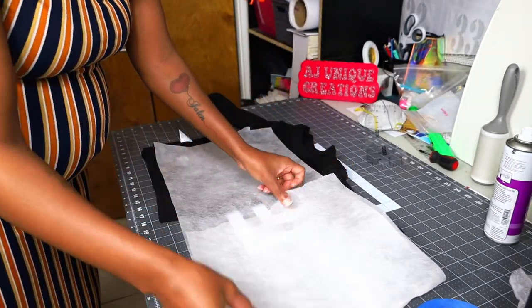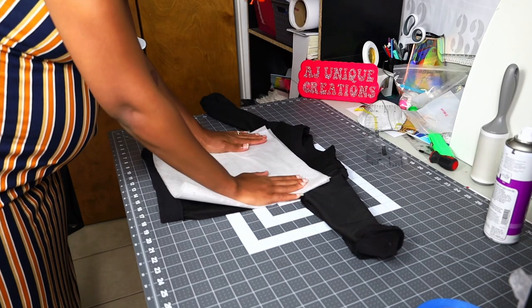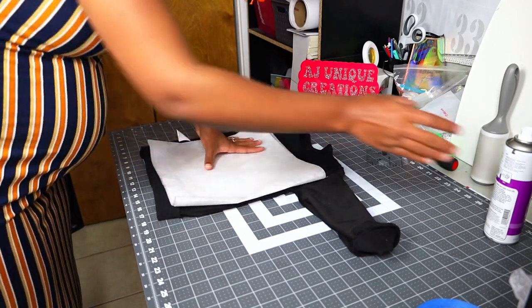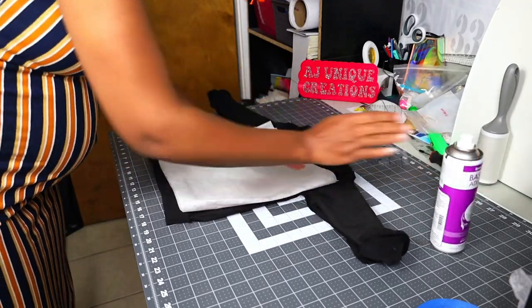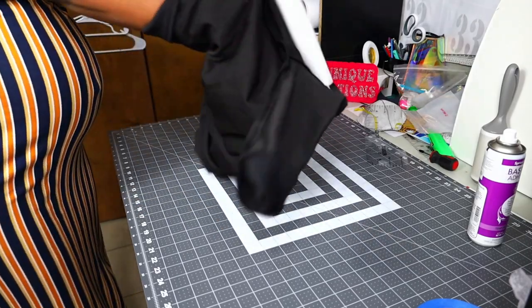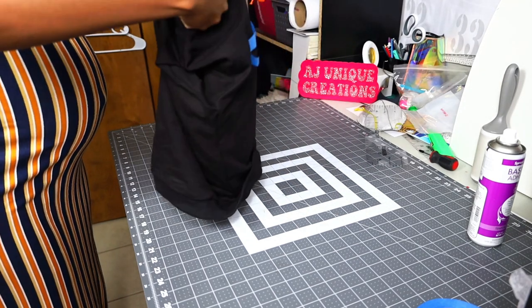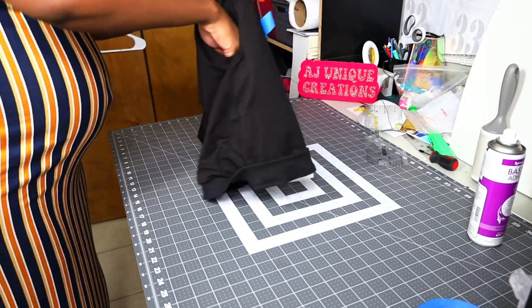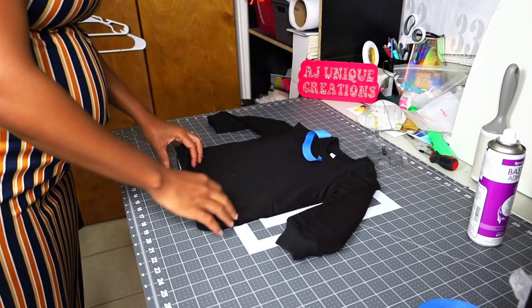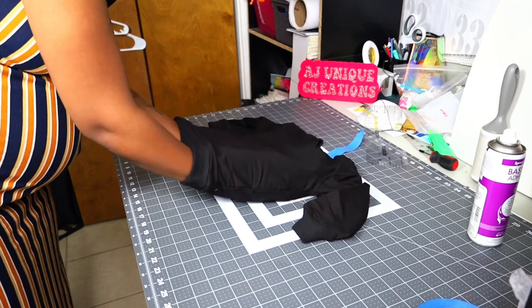Make sure it looks good — get that one wrinkle out even though nobody else might see it. Spray a little bit on this side too just to make sure it's holding down, because when I flip it over I don't want it to move. For adult shirts the tape really helps because they're bigger and I need to align to the neckline. Go inside and make sure everything lays flat.